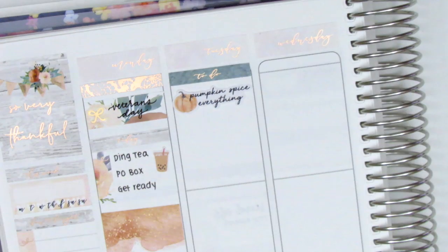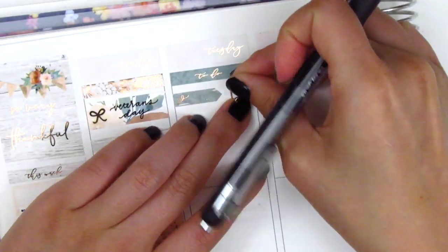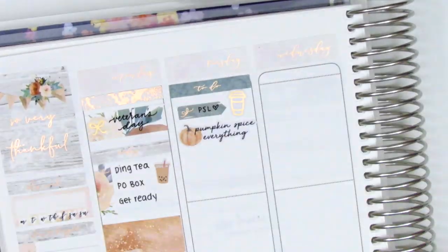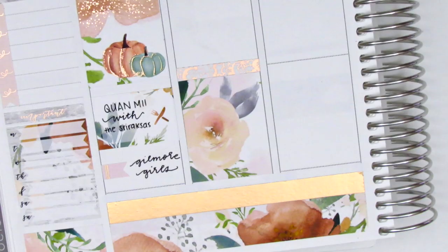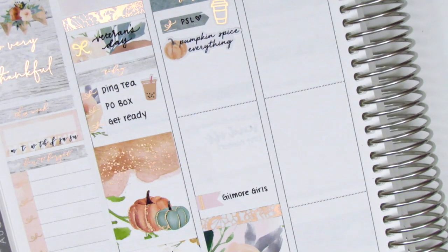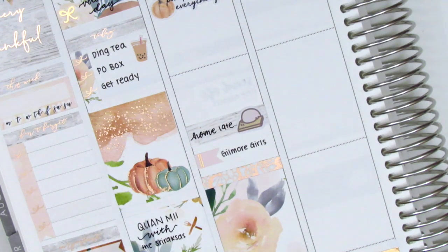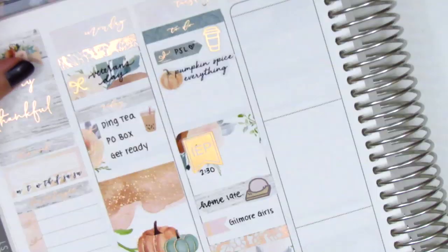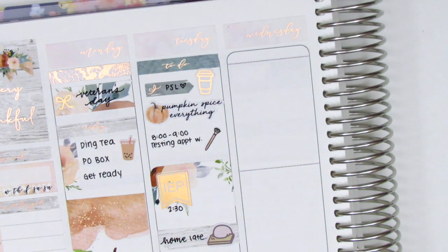Moving on to Tuesday, I started with a to-do header at the top, then used a pumpkin spice everything script sticker from Regina Laughs — part of her fall bucket list sheet. I lifted it up and pulled in an arrow sticker from the kit with a coffee sticker from Hazel Sticker to mark that I got my pumpkin spice latte that morning. At the bottom I put down a full box — which I switched out later — and above that another lace header and a foiled flag from The Giving Girl for more Gilmore Girls. Above that I used a washi strip with a stressed out mochi sticker from Mochi Kichi to mark getting home really late, then a half box with an IEP flag from Jadore Planning for an afternoon IEP meeting, and in the remaining space a diamond pen sticker from Little Star Plans for a testing appointment in the morning.